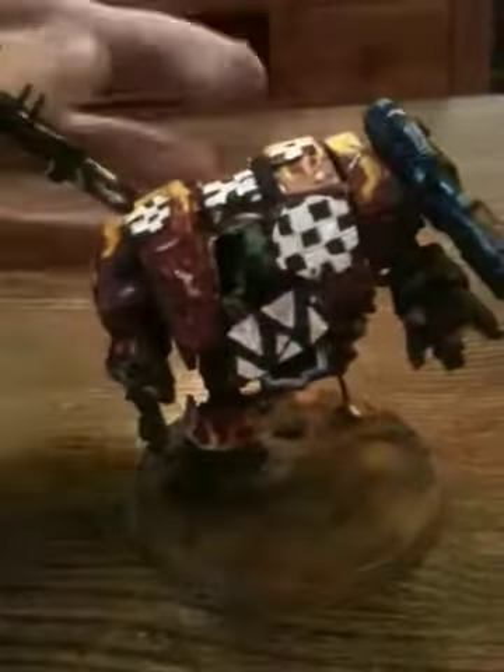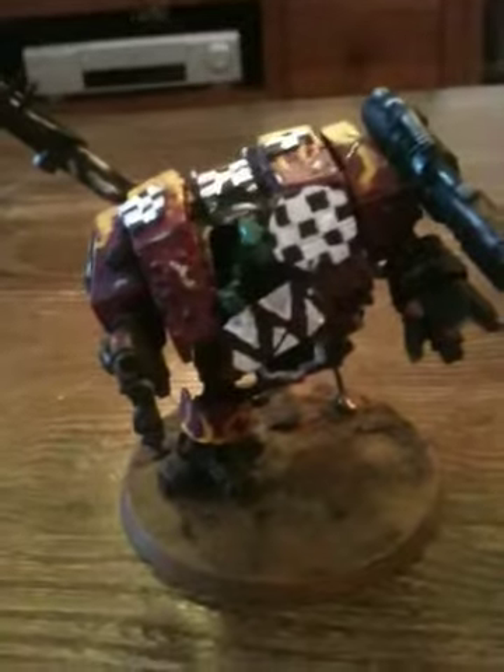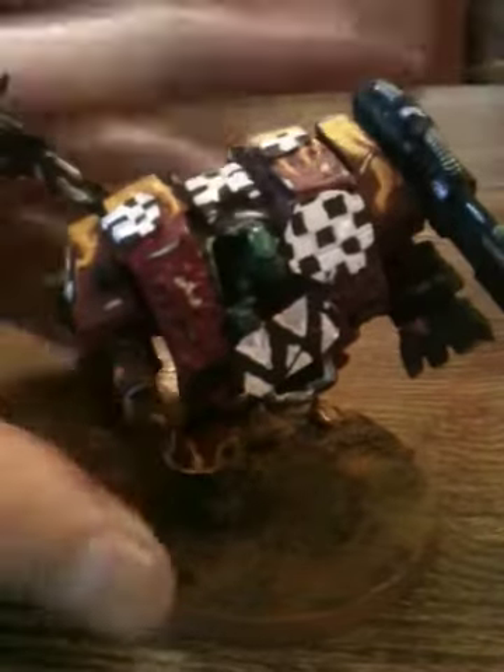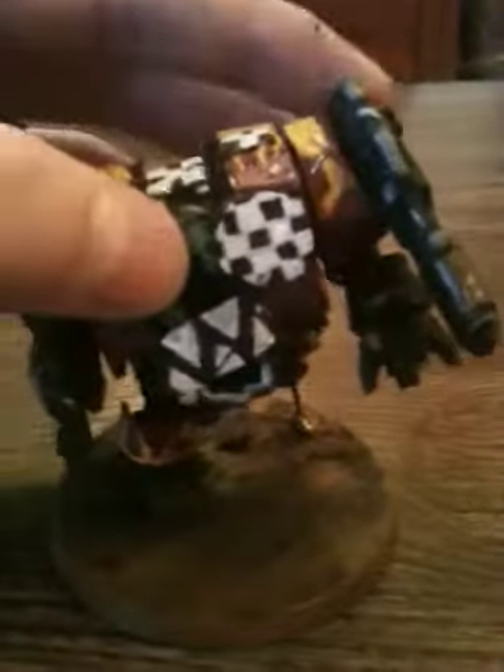The base is just black and then some Rhinox Hide, and then just a lighter brown really. I might dry brush on some red for blood or gore, or also dry brush on some grass — some greens — just to show a bit more.